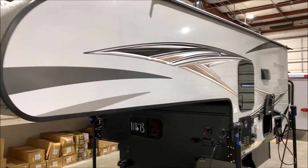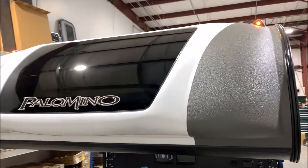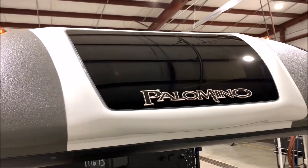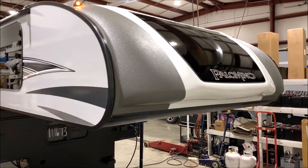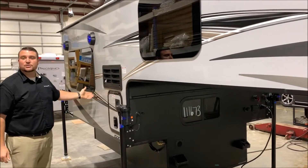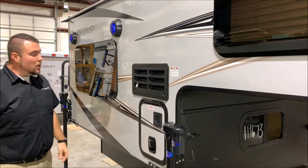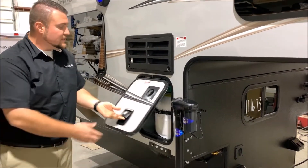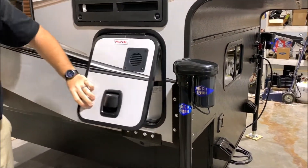Moving up front, you'll notice the nice fiberglass cap with a windshield — it gives it a very sharp look. This is a new addition for the Palomino lineup on their mid-sized truck campers. You'll also notice the frameless windows, with one opened up so you can see the cross ventilation and how those open. This is your refrigerator vent, and below that is a 20-pound LP tank, which will be filled by the Outpost RV.